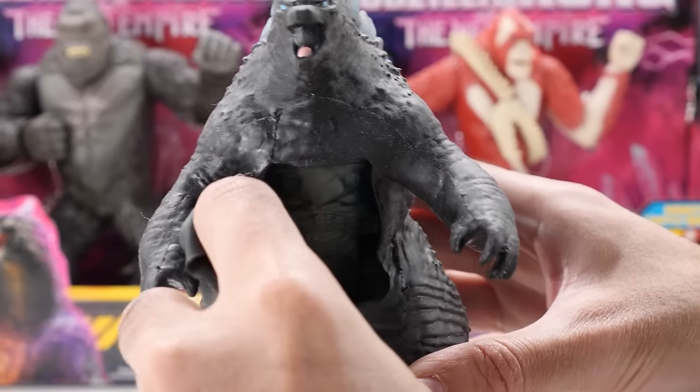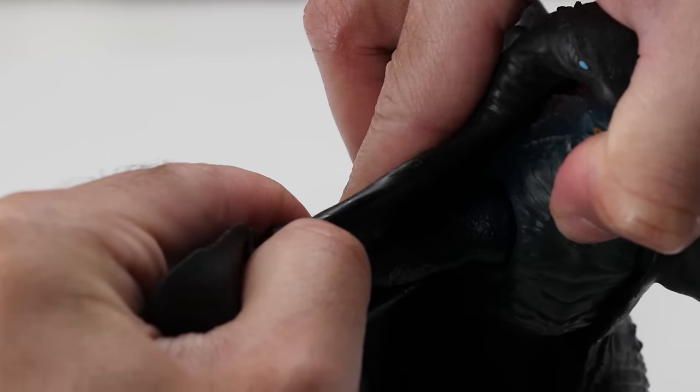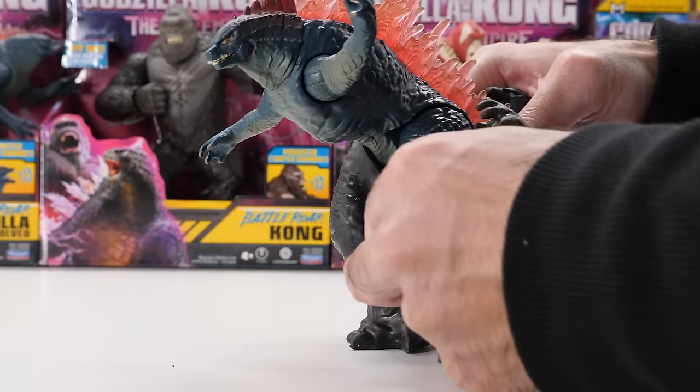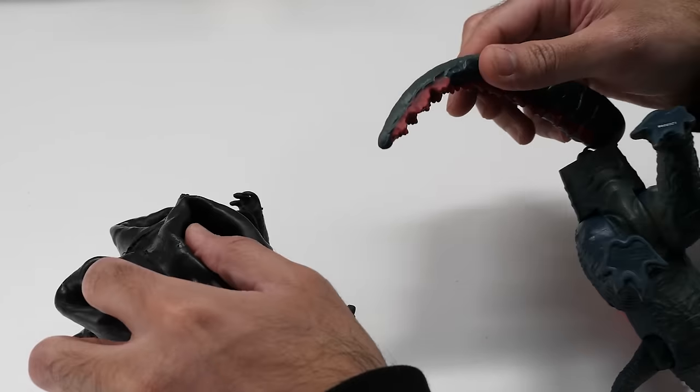Now let's peel off his skin and transform him. First, pull back his chest flap, peel back his skin, stretching it over Godzilla's head and off both arms. Be as careful as possible, then pull the skin down and off his legs. And there he is — Godzilla Evolved! Let's attach his tail.